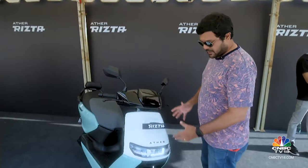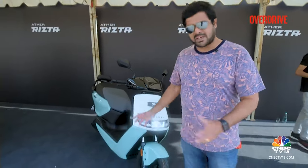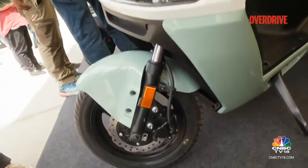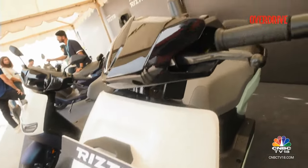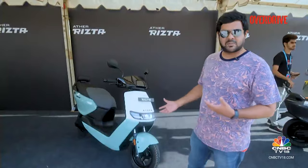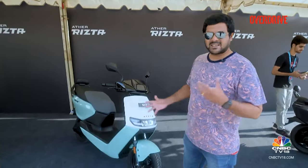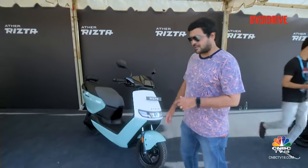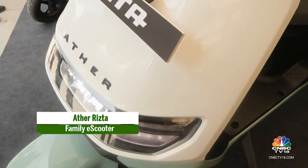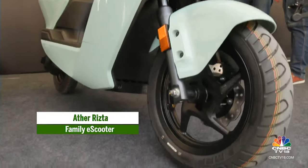From the front, it looks very unique and very different compared to the sporty-looking 450, because this one is more family-focused and more family-oriented — that's how Aether has positioned it. It doesn't look all that athletic; it looks more staid and a lot bulkier in comparison. There are nice LED lights up front and a well-ringed front wheel with telescopic forks.